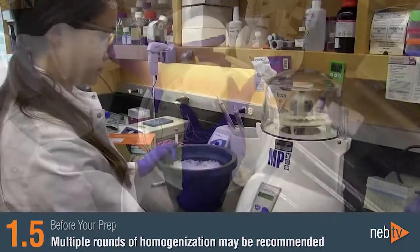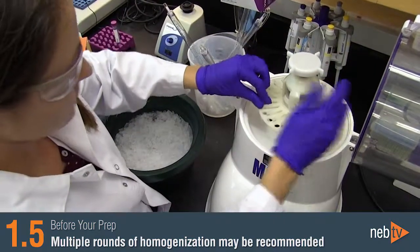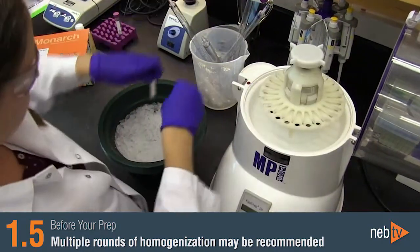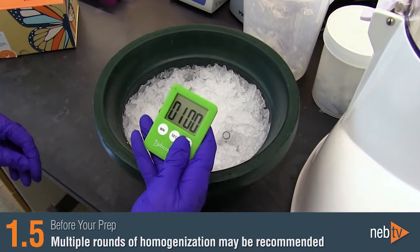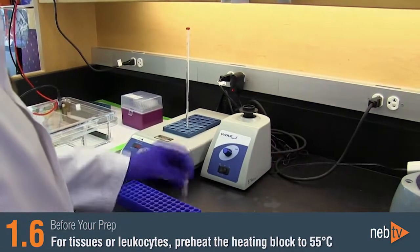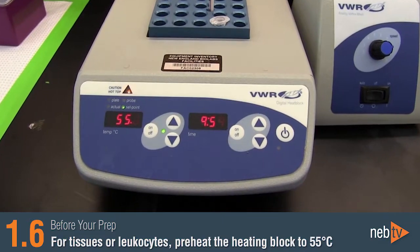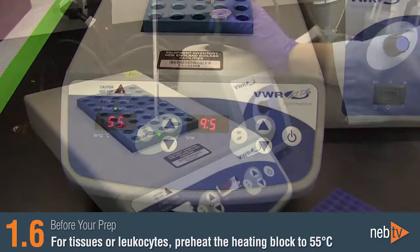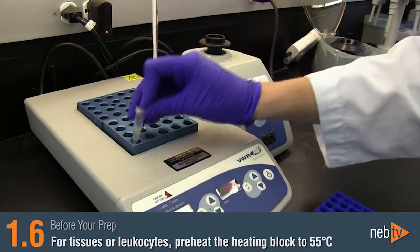When using mechanical lysis and homogenization, multiple rounds of homogenization may be recommended. If you do use multiple rounds, place your sample on ice for approximately one minute in between rounds to prevent your sample from overheating. If you are working with tissues or leukocytes, it can help to preheat your heating block to 55 degrees Celsius before starting your prep so that the heating block will be at the correct temperature when you get to the proteinase K incubation.